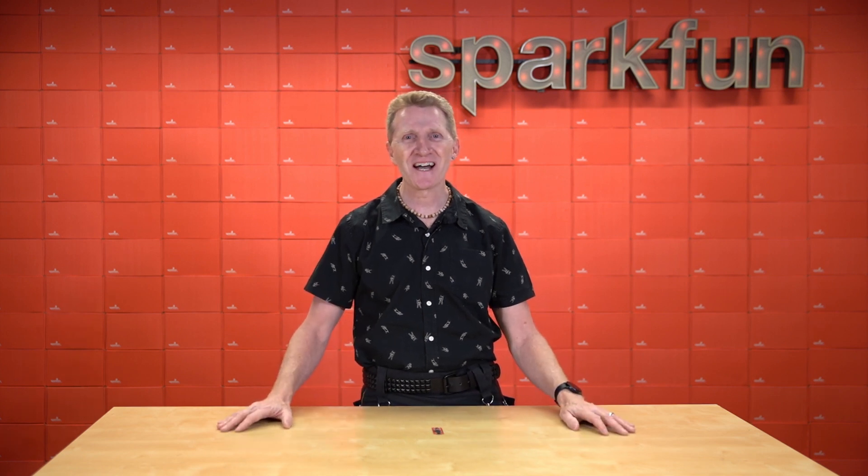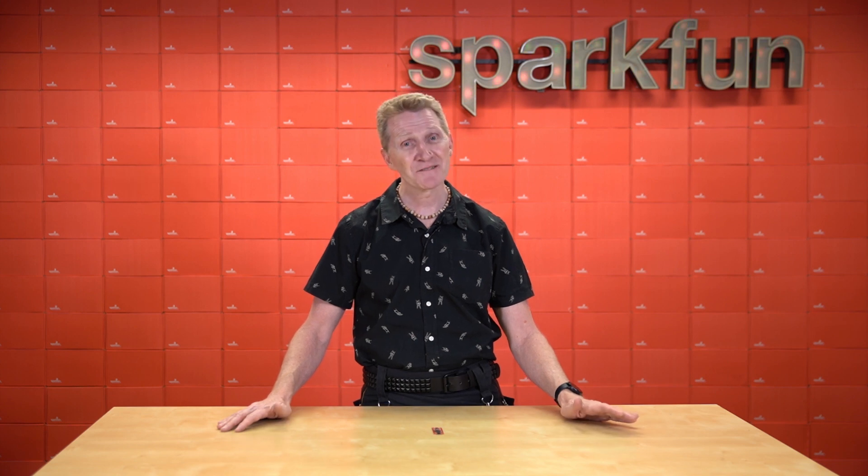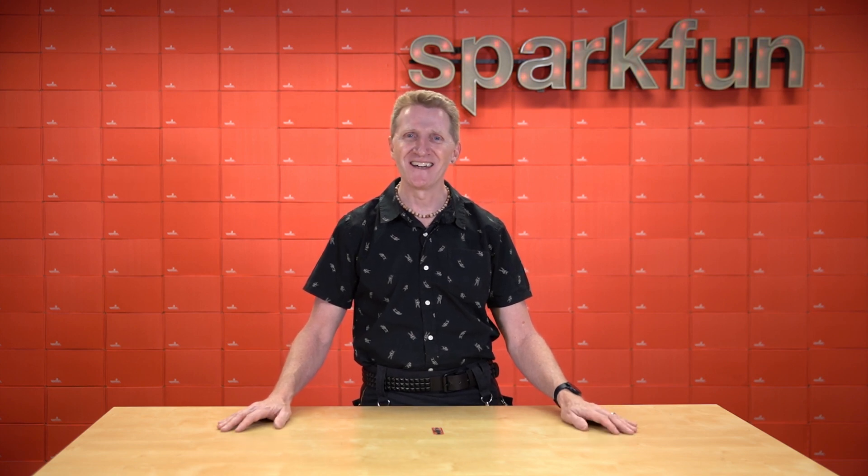Head on over to sparkfun.com and pick up the new SparkFun Thing Plus Dual Port Logging Shield. And of course, stay safe, be kind, and happy hacking!